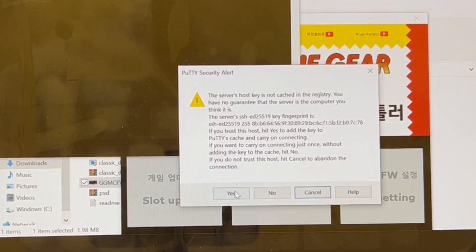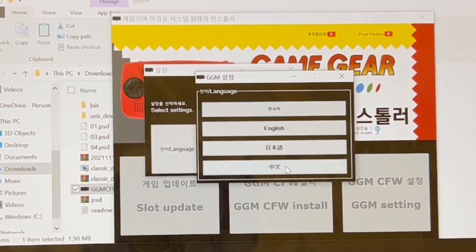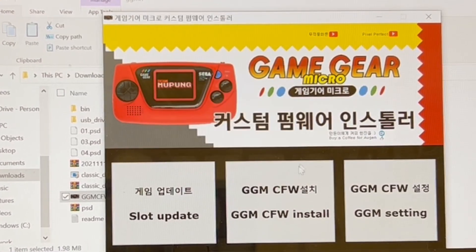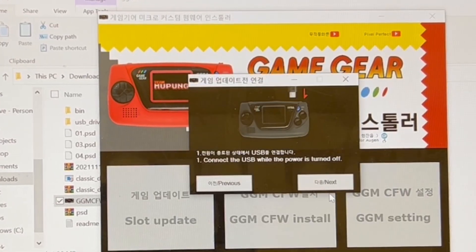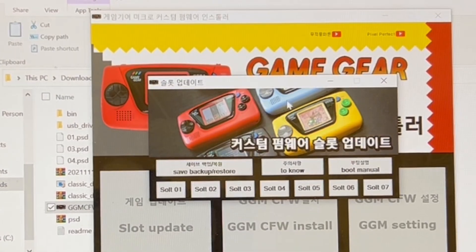A message will come up, so you just need to press yes to a little Putty symbol. Whichever option you pick — I've gone into Game Gear settings — first it'll allow you to change the language and back up the firmware, or store other firmware you've recorded. Next there's the custom firmware installer, so what I did is install the custom firmware first, then changed the settings, and then started to load in the slot manager.